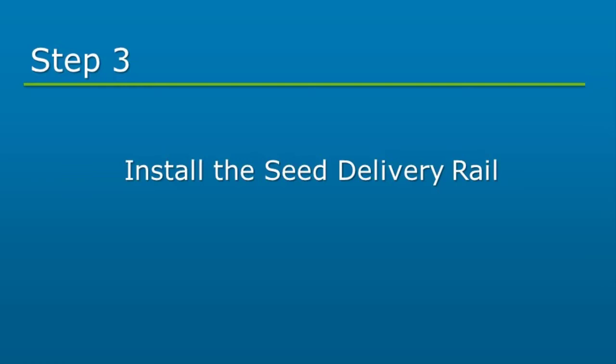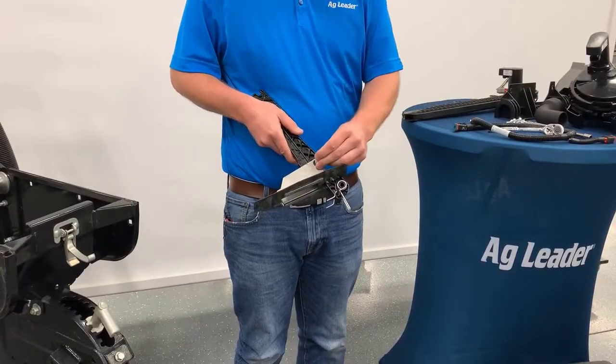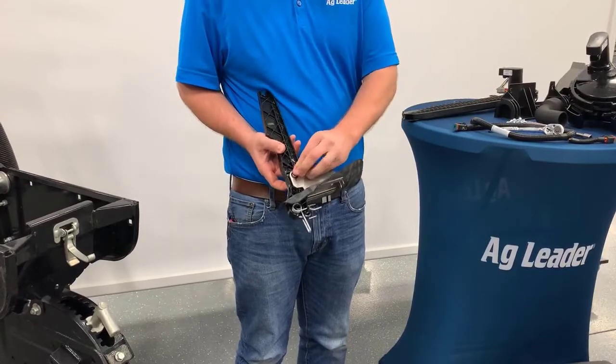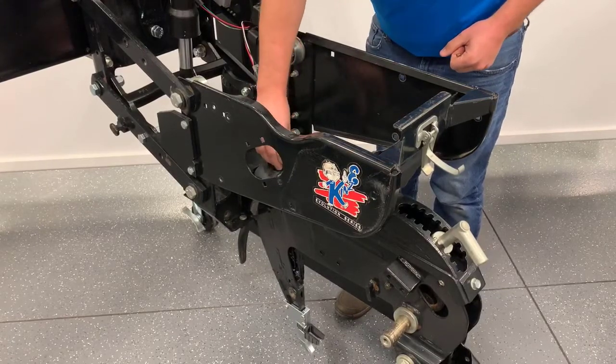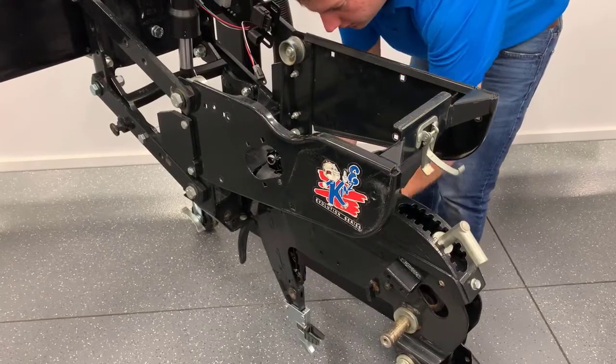The seed delivery rail will be installed next. Start by removing any dirt or debris from the inside of the shank. Insert a spacer sleeve on each side of the delivery rail. Insert the delivery rail from the top of the shank until the lower hook on the rail is engaged with the lower shank pin. Be sure to visually confirm engagement.